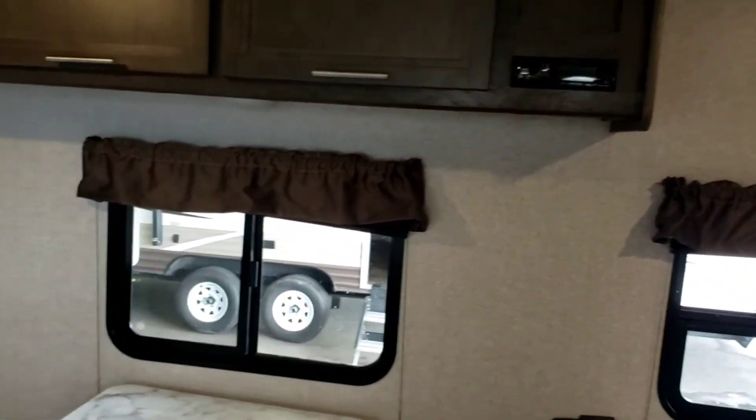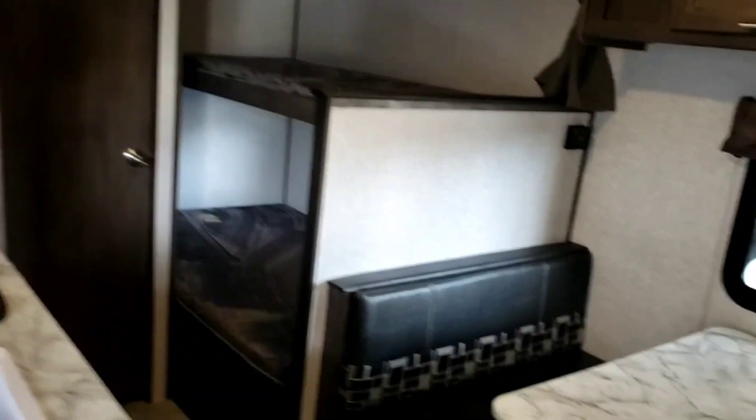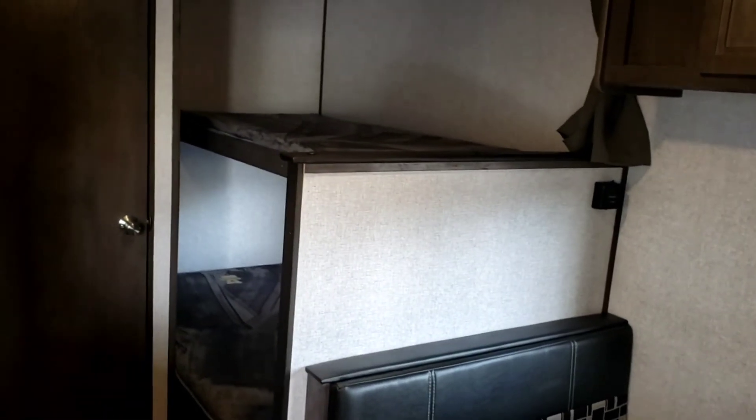Well, that pretty much concludes our video tour of your Coleman. I hope you folks enjoy this trailer, get a lot of use out of it, and I hope you found the video informative. Goodbye.